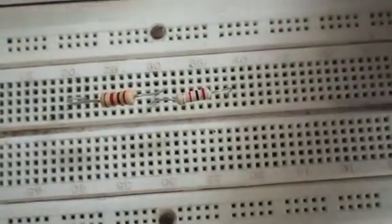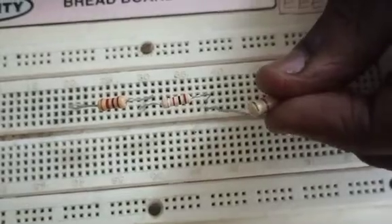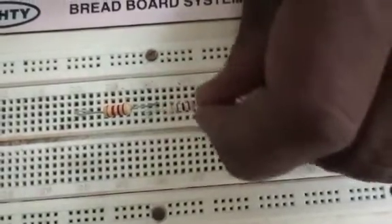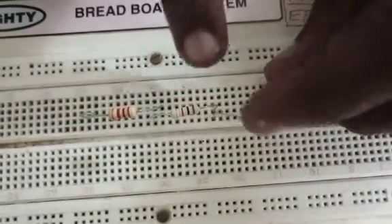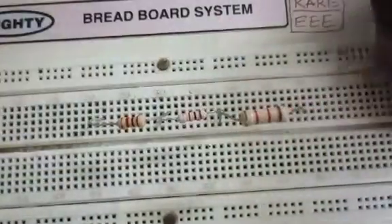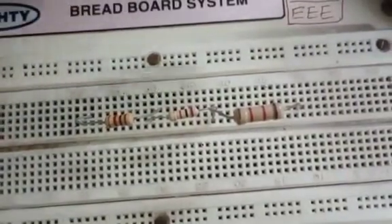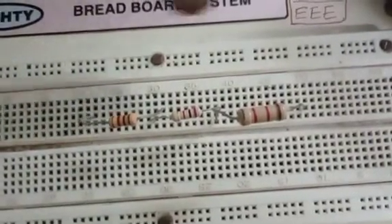If you are connecting another resistor, my first end of the third resistor must be connected with the second end of the second resistor. And then this terminal shall be fixed somewhere. This is how your resistors could be connected in series one after another.